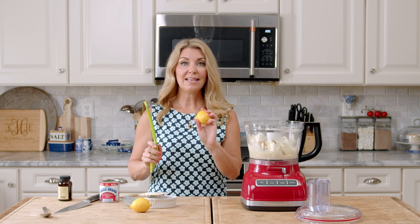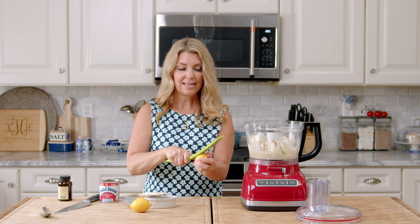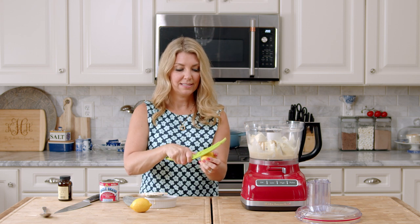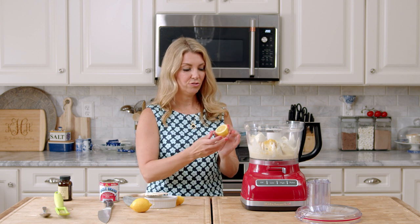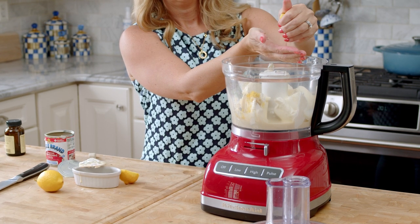We're going to use the zest and juice of one lemon. If you have smaller lemons you can use both, but if you really don't like a lot of lemon flavor, just go with a little less. You need the lemon to kind of cut the sweetness of the sweetened condensed milk. One little tip: if your lemon has been in the refrigerator and it's hard to juice, pop it in the microwave for 10 seconds — that'll loosen everything up and it'll squeeze just beautifully. Then catch any seeds that may pop out.